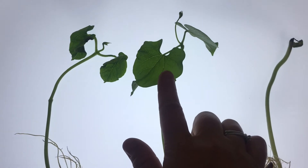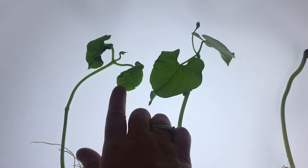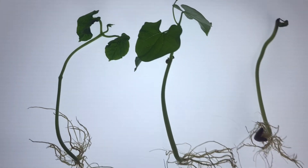You can even take a look here — this is the one that had sun all the time. Look at the size of its leaf compared to this one. I hope you had fun doing this bean experiment — I know I sure did.